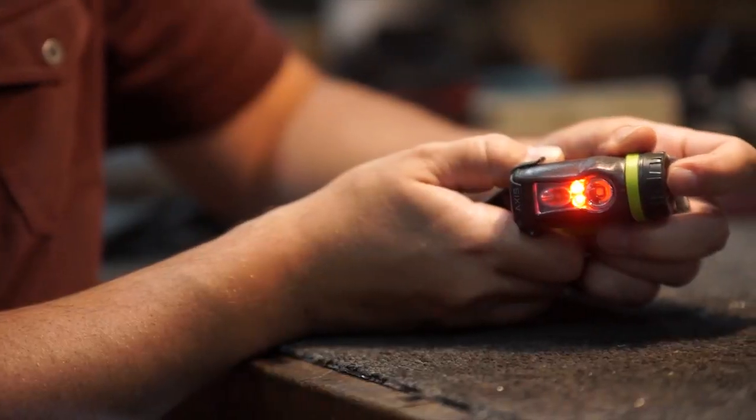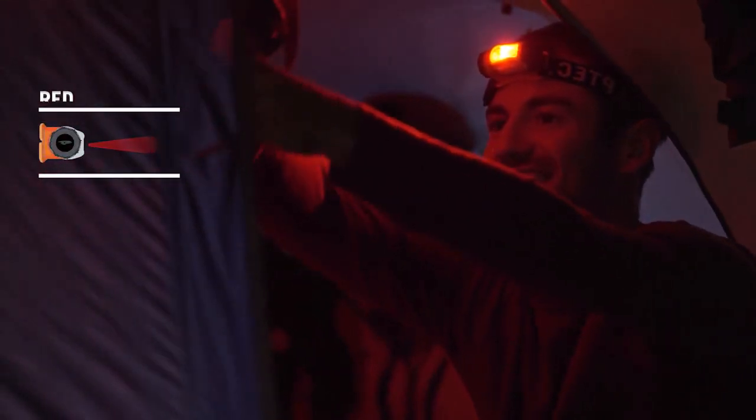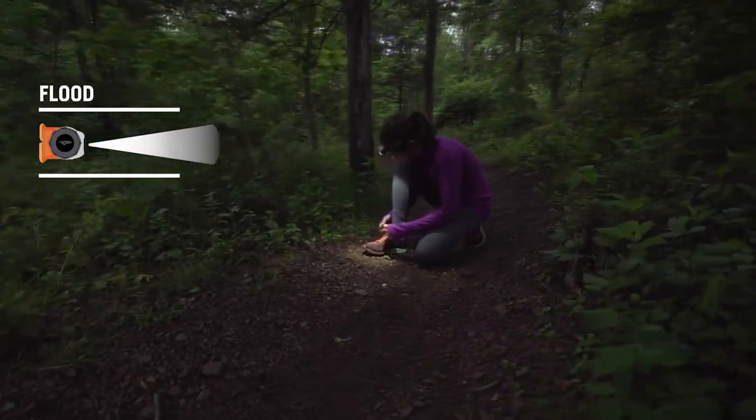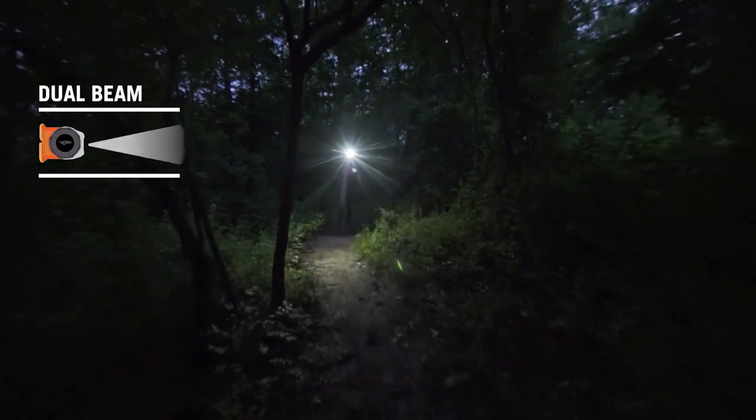A large, easy-to-find push button on the side of the Axis moves you through four base modes: Red, which keeps you from blinding your buddies, doesn't attract bugs, and retains night vision; Flood, for up-close tasks; Spot, for long distance; and a dual beam, for the best of both worlds.